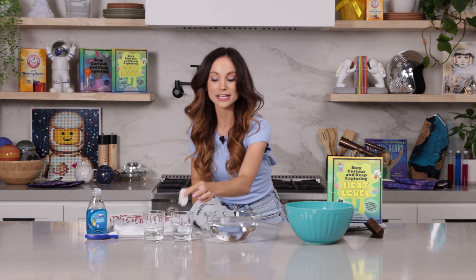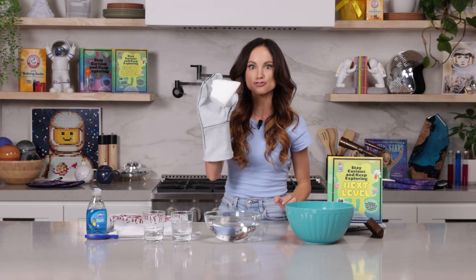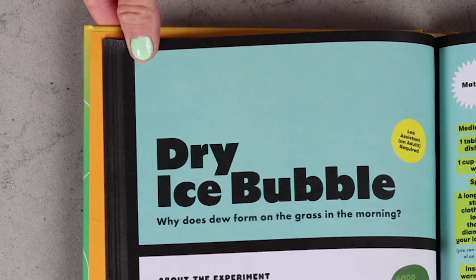You know what happens when we put regular ice in water, but what would happen if I put dry ice in water? Today we will learn about all of this and more with my dry ice bubble experiment.